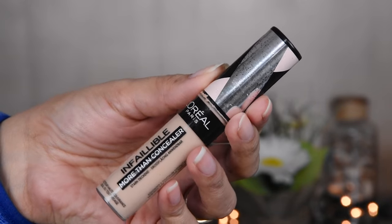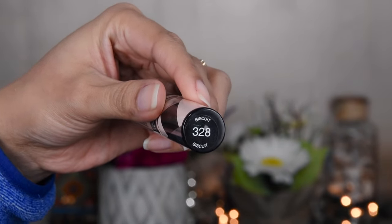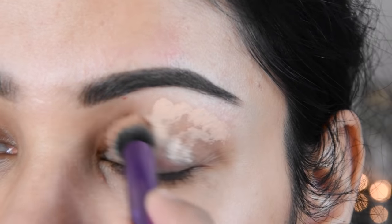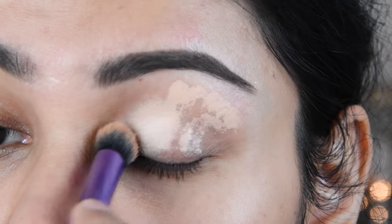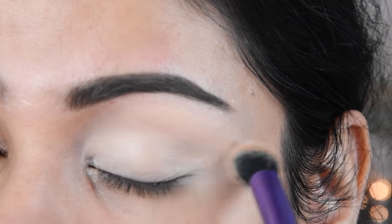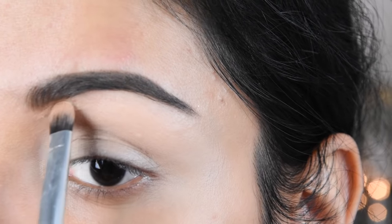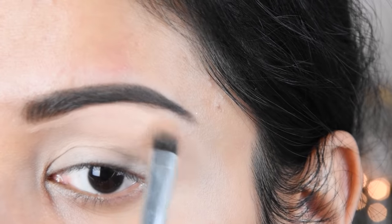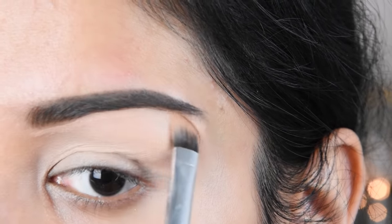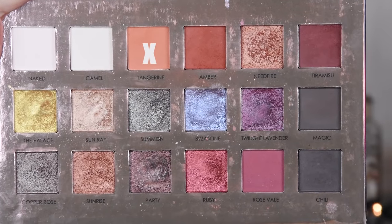And now, I have a L'Oreal concealer called the Moden Concealer, number 328. I am using it as an eye base — it is a very good base for your eye shadow. Since it is matte, it is very long-lasting. I am using a small brush to keep it neat and clean around the eyebrows.